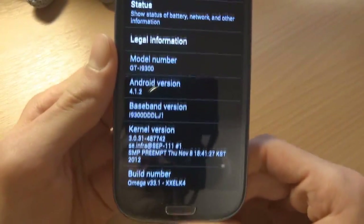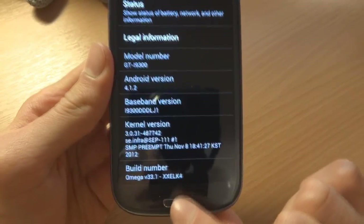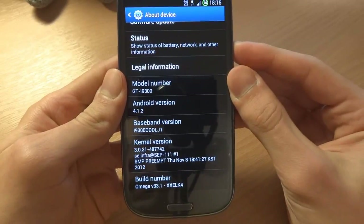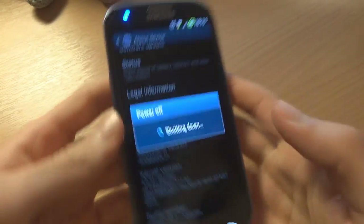I just wanted to show you that I'm on Omega ROM which is on V33.1, which is on the same base XXELK4. So I'm gonna go enter recovery — I can enter recovery straight from the ROM.